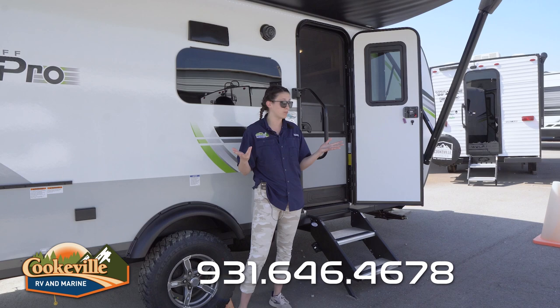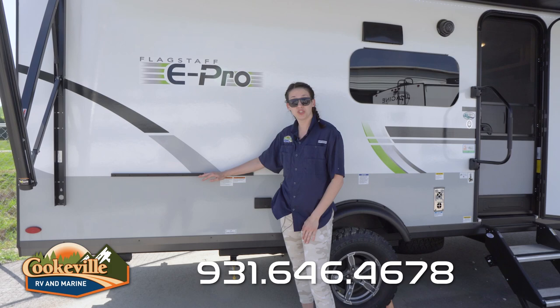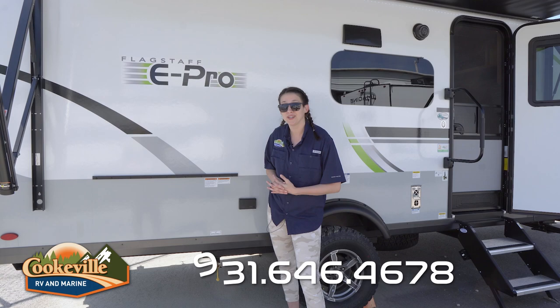There's a nice big grab handle out here and we even have a spot here for some accessories like our griddle that comes with this camper - it's still in the box because it's brand new, but you do mount it right here so you have everything all in one.